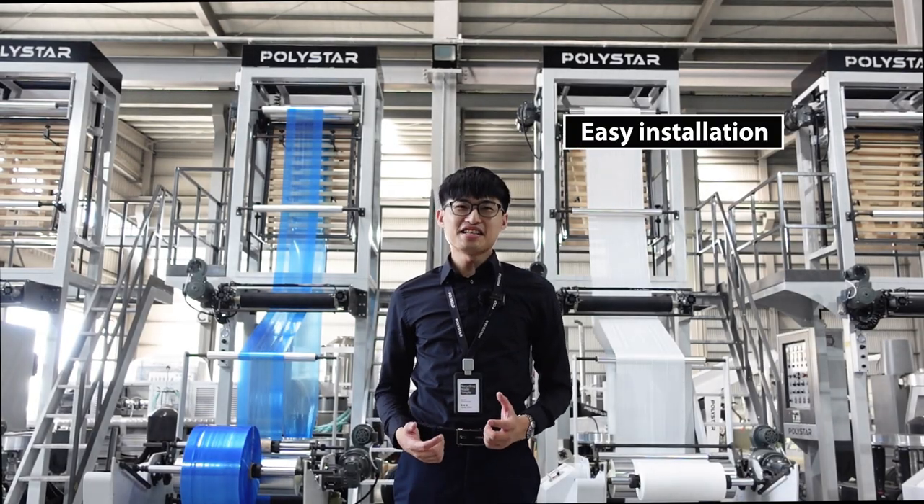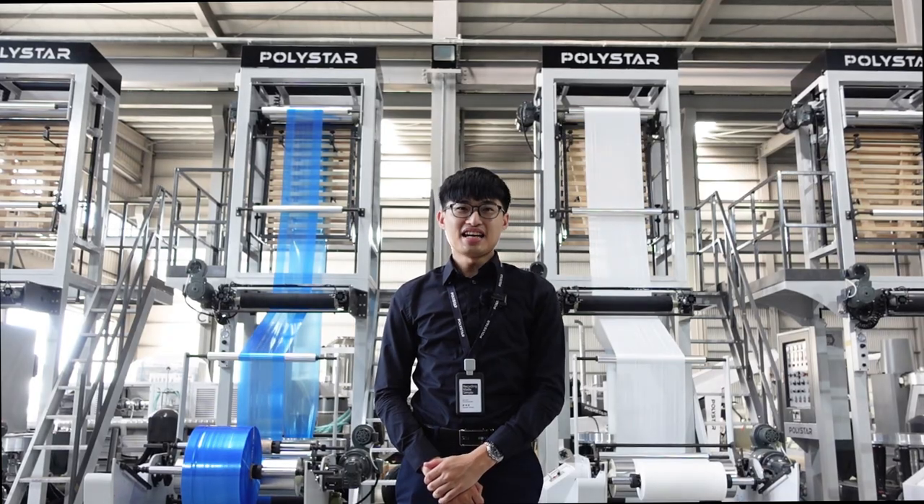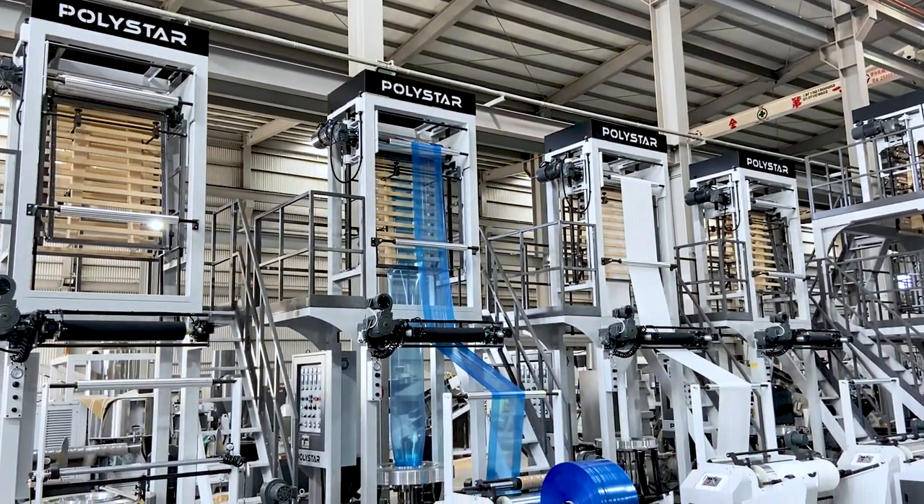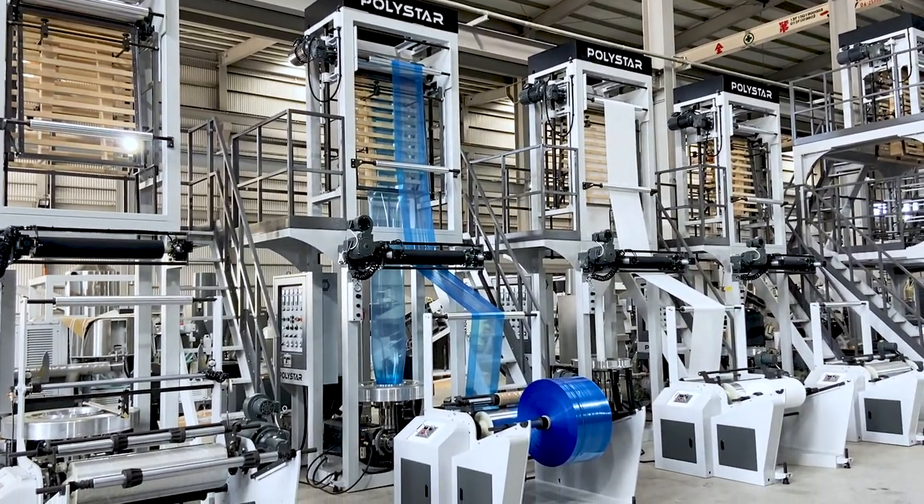Thanks to its easy installation and user-friendly operation, it is the most popular model for starters and those who produce in large quantities with different colors and widths.